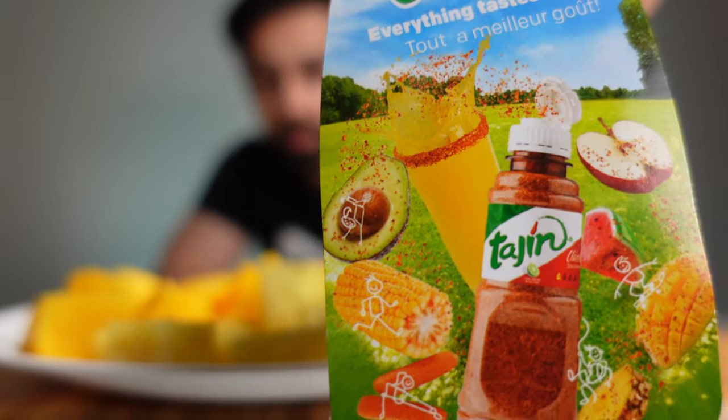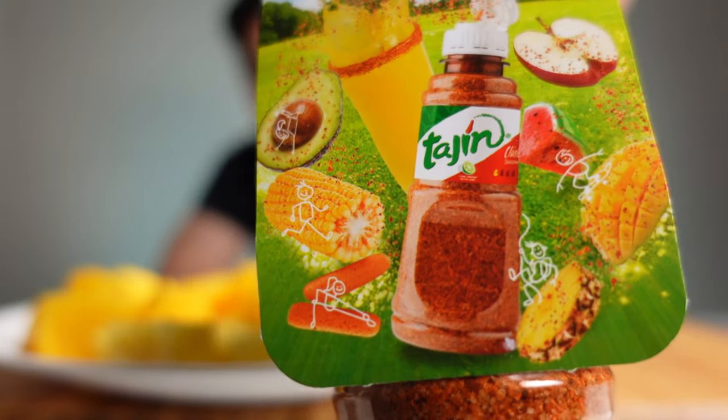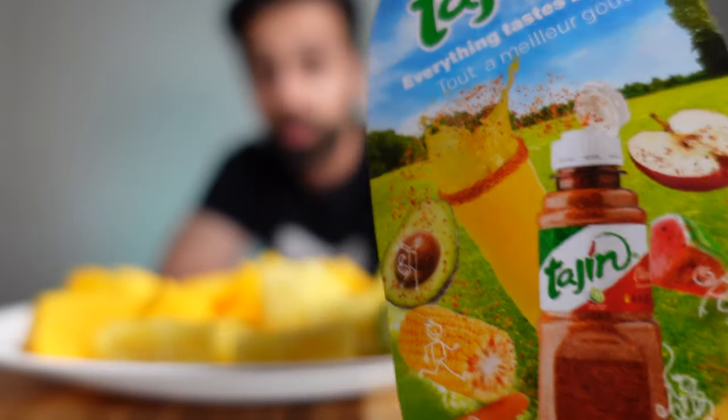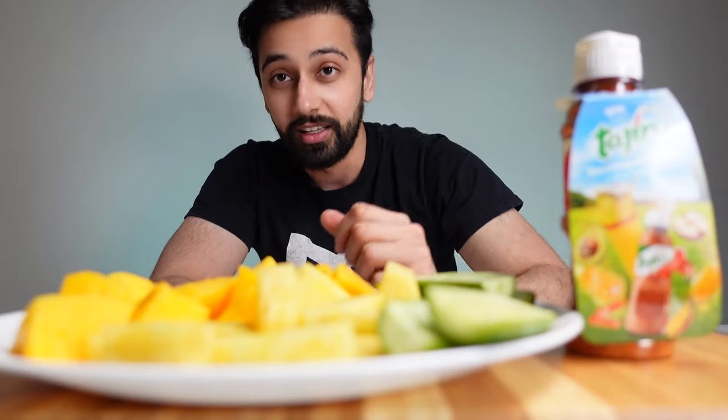They put it on avocados, orange, mango, pineapple, corn, carrots, watermelon, apple, juice even. You name it. And when I was there, they would put it on fruits sometimes, and even in juice — it tastes really good.